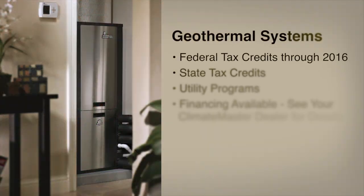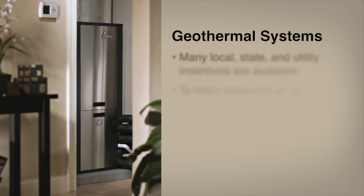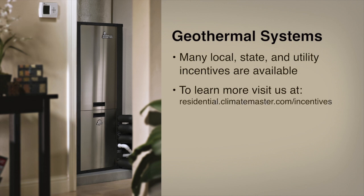There are even more ways to save with a ClimateMaster geothermal system than just lowering your utility bills. You can save up to 30% off the total cost of installation with a federal tax credit. Additionally, many states, local governments, and utilities also offer incentives for installing a geothermal system.